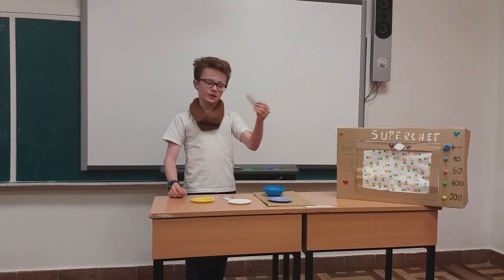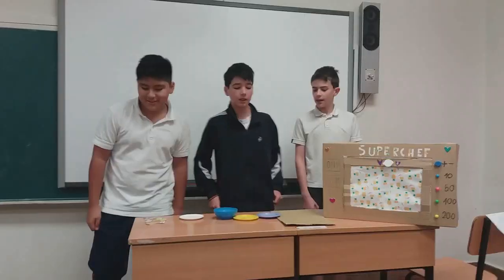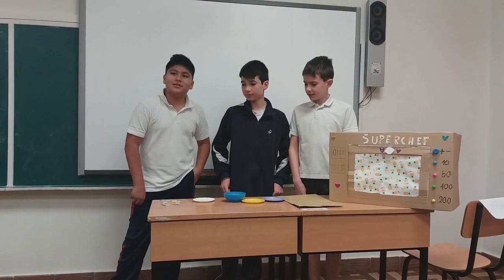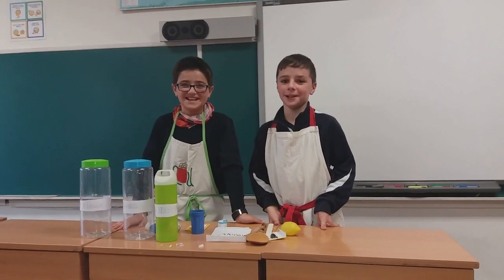First, you melt the butter. And you add the ham. I'm going to make a Spanish sundae. And treat the potato. Enjoy your meal!